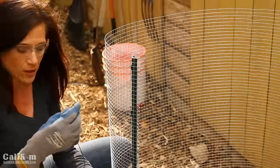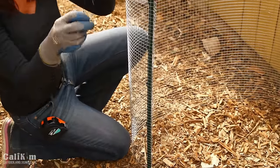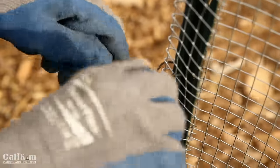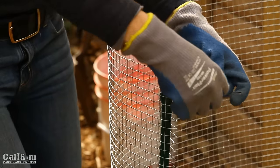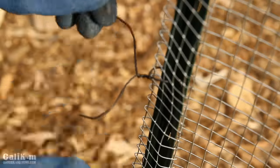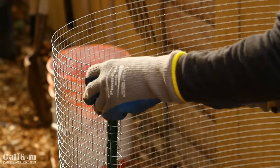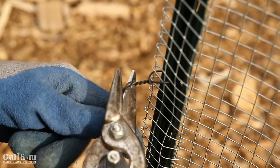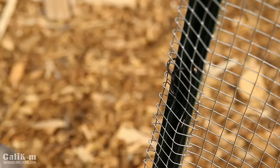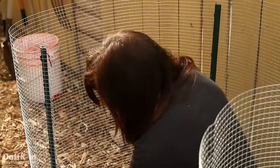I cut a piece of bail wire, thread it through the holes in the T-post, twist it tight on the other side, and snip off the end, bending any sharp ends down. I'm going to attach the wire mesh in three places along each T-post. Once that's done, I'll cut off the excess mesh, leaving about six extra inches past the fourth T-post to form my door.